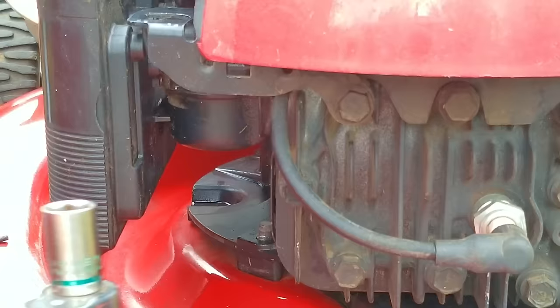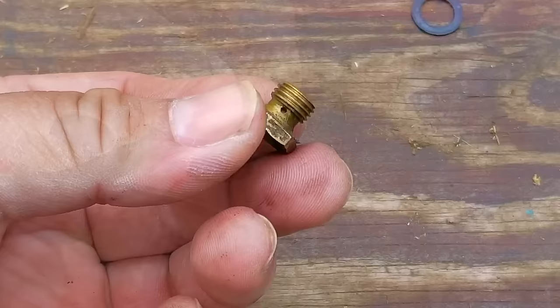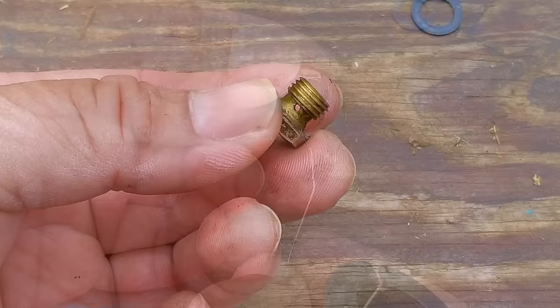The next thing I'm going to do is to remove the bowl nut, which on this type of carb is also the fuel jet. After getting it out, I'm going to check that the openings on the side of it are clear. These openings rarely clog because of their size, but what does clog is the opening on the top, which is very small in comparison. To clear the opening, I'm going to use a small wire, but carb cleaner should work as well.